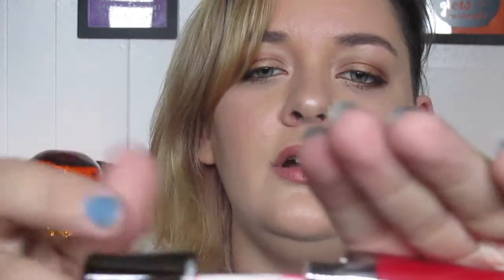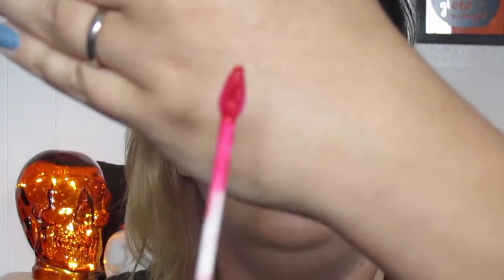From the Ulta brand, I got the Lasting Color Lip Gloss Stain in the color Treason, which is a gorgeous red. The applicator is teardrop-shaped, which I love — it makes it really easy to get a nice clean edge.